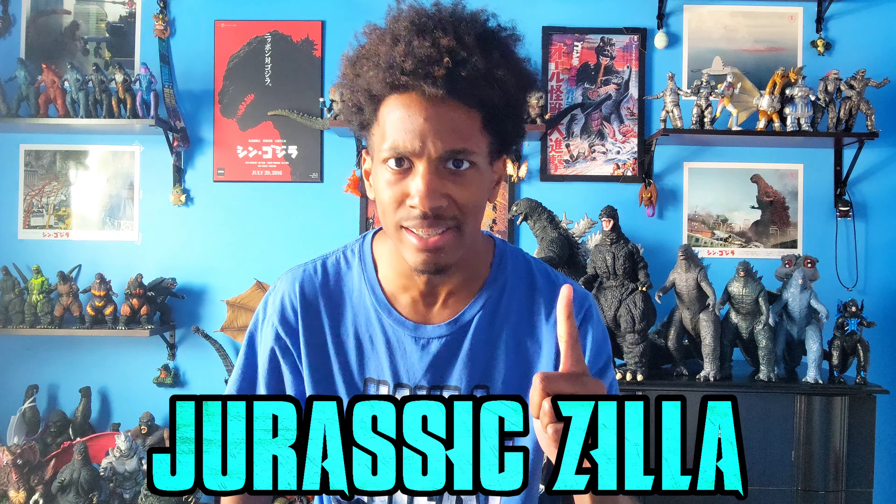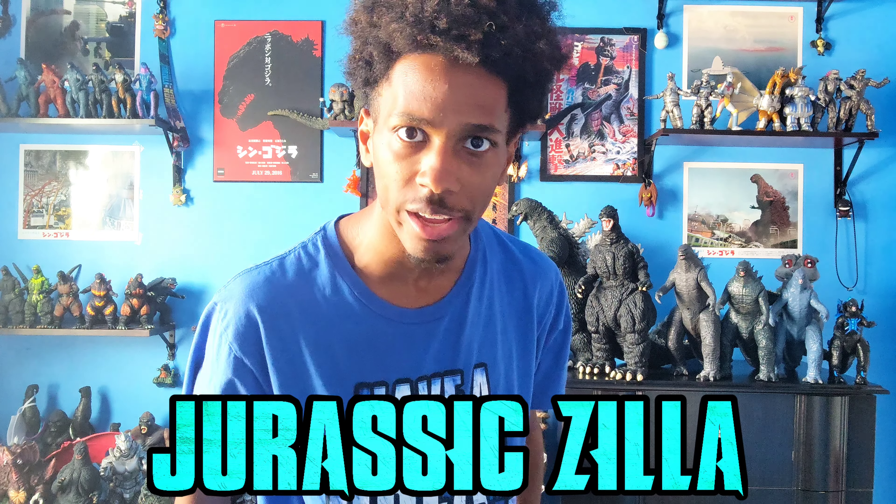Hello everybody, it's your friendly neighborhood Godzilla fan, JurassicZilla here, back at it again with another video. In this video, we have some very exciting news.